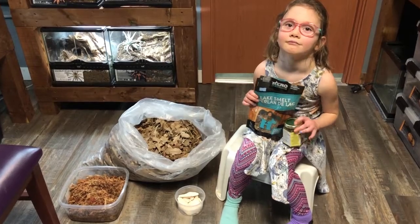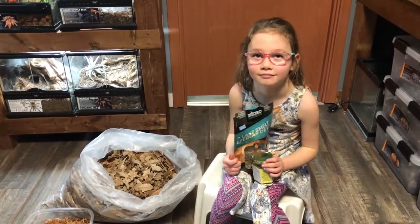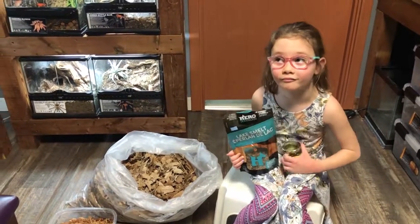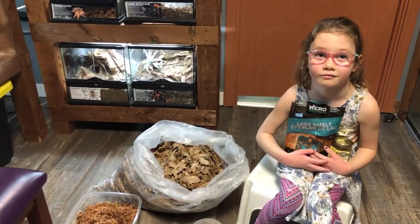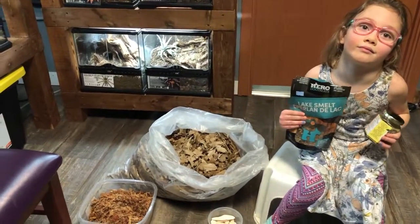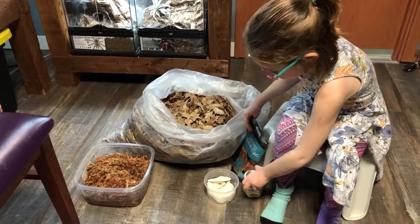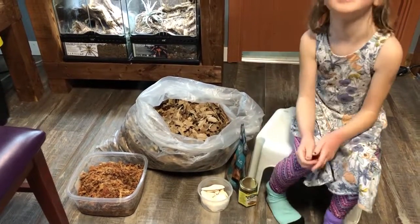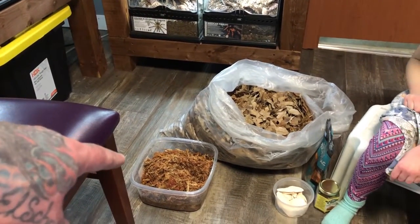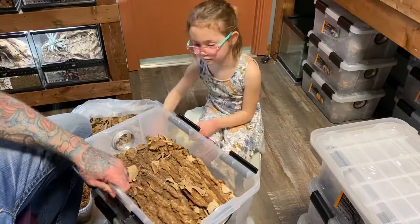We've got all our stuff ready to go. Paisley has food for the isopods — they love bee pollen. We'll also be using fish foods, carrots, zucchini, squash, and other things you can feed different isopods. Today we're working with smelts and bee pollen. We've got cuttlebone for calcium, pre-wet sphagnum moss if we need to refresh that, and some nice clean leaves ready to go.